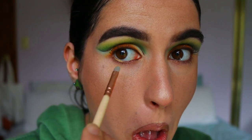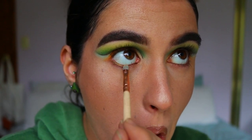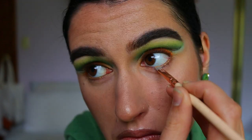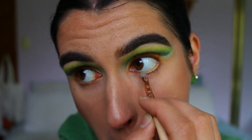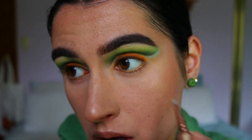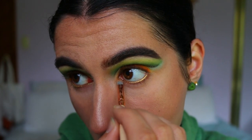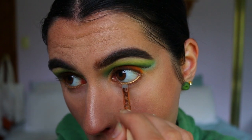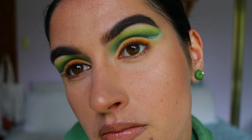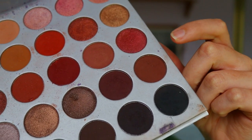Next I'm tight-lining my eye with the brown eye kohl and applying a gold eyeshadow over the waterline to incorporate some of that Irish leprechaun gold feel to the look. If you have sensitive eyes, skip the gold eyeshadow on the waterline as it will aggravate them, or use a gold eye kohl instead.